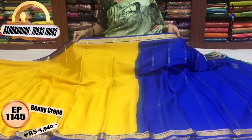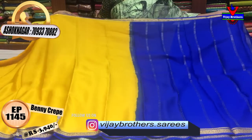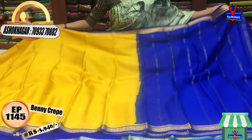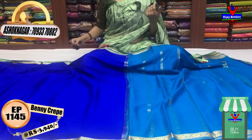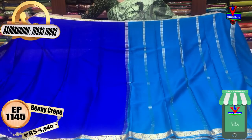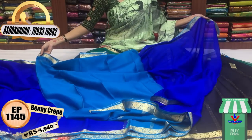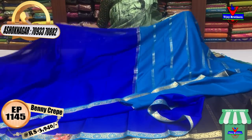This is a blue color and a copper sulfate blue color — it is a combination of two colors. The blouse is in plain, a total contrast. The cost is the same, available for Rs. 3,940. It is very light weight — pure binny crepe material.